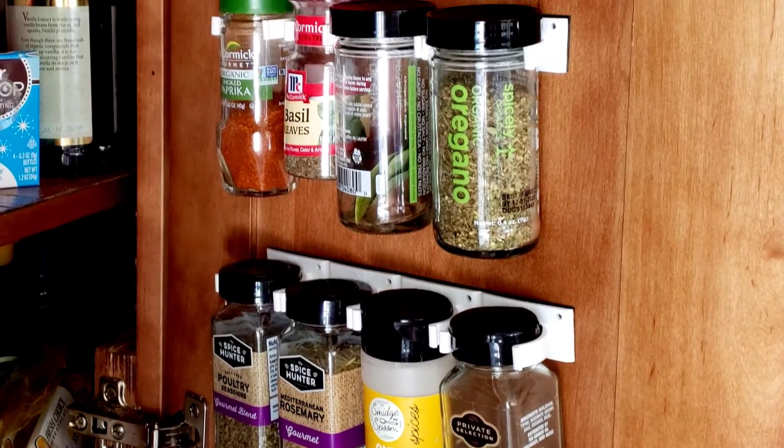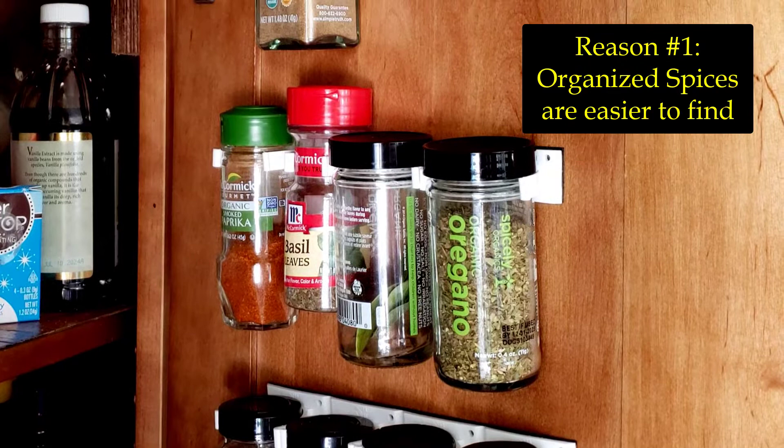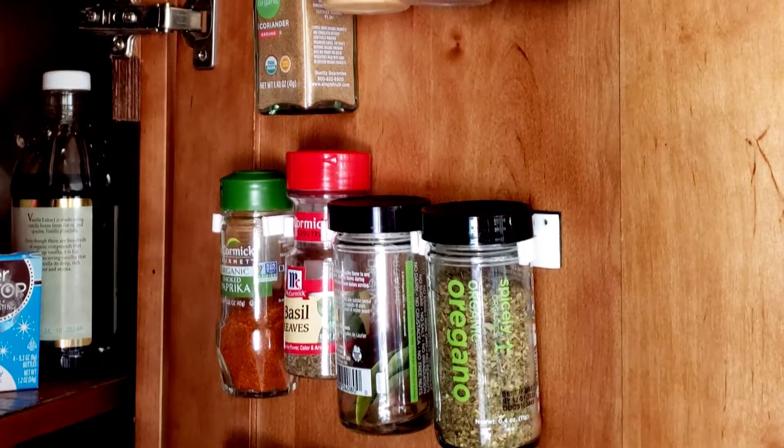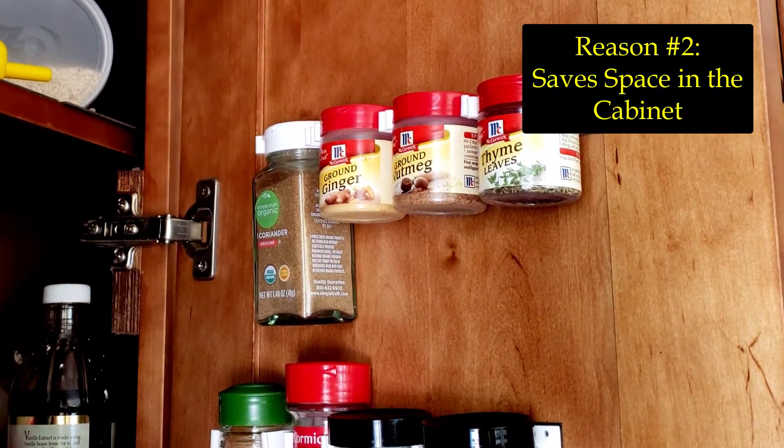I had two good reasons for wanting these Spice Gripper clip strips. Number one: easier to find the spice that I want so that I don't have to go digging through all my spices in an unorganized holding cell. Number two: save space in the cabinet itself.